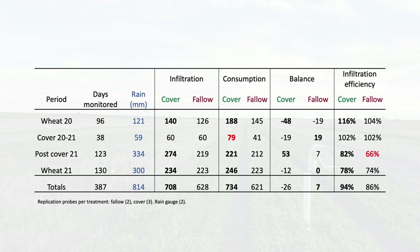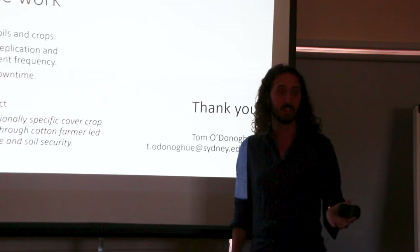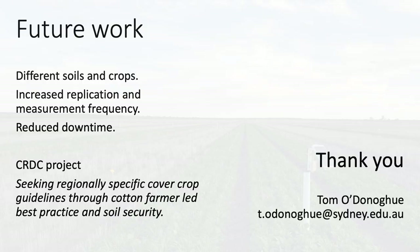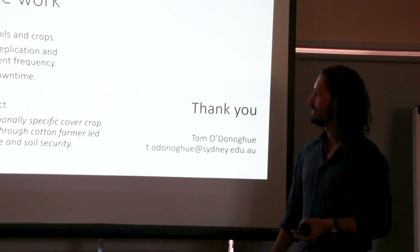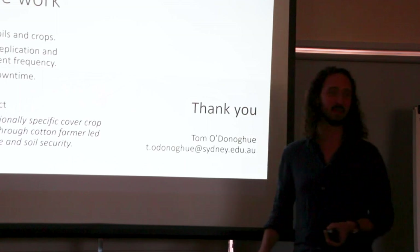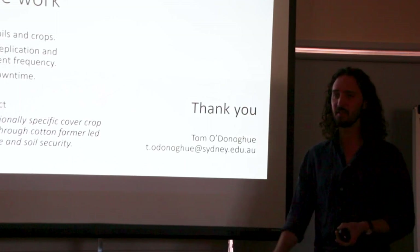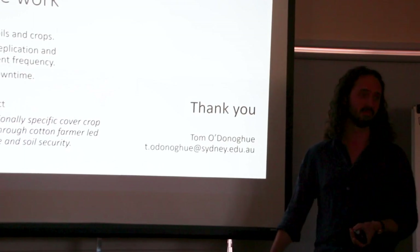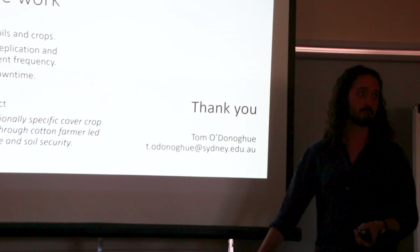We liked this approach — it worked. We would like to maybe increase the frequency of measurements beyond 15 minutes to see if we get more information or better estimates. We also really want to look at some different soils, obviously including cotton. Another thing we'd like to do is reduce the downtime period, maybe with some data loggers in the nodes. We're going to be doing this project over the next three years, so if anyone is interested in being involved I would love to come and take lots of measurements on your farms.